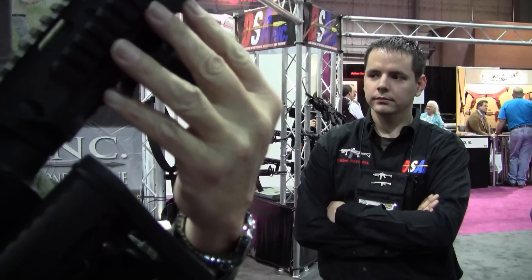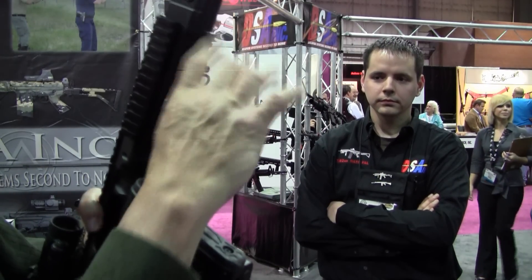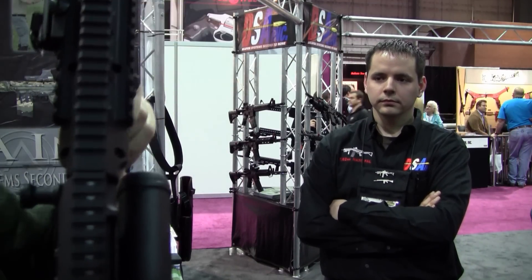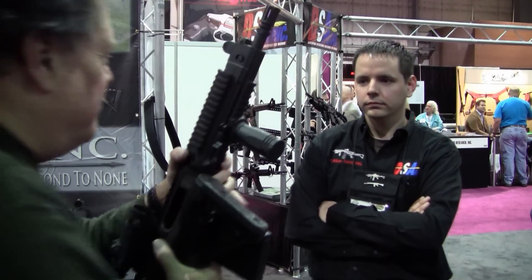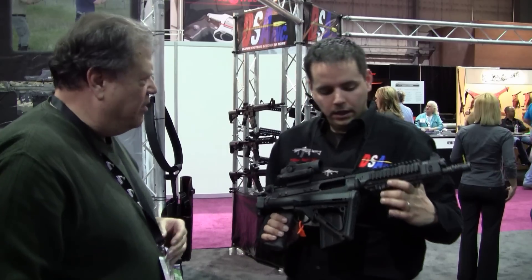Vertical grip with the quad rail. And of course, this becomes any other weapon — you have to register this with ATF. And of course, the short barrel. Short barrel rifle. So this is quite a variation on, essentially, a 50-year-old rifle.